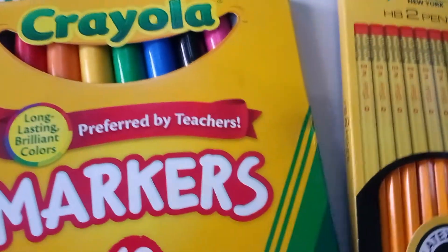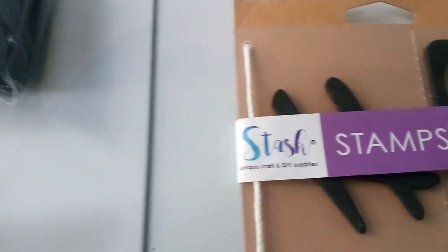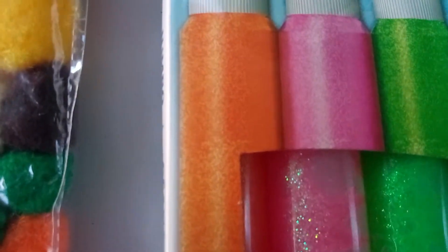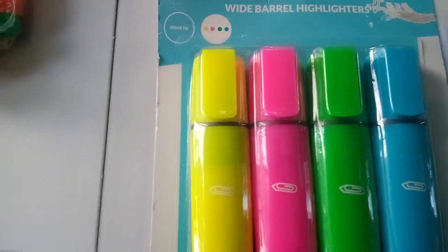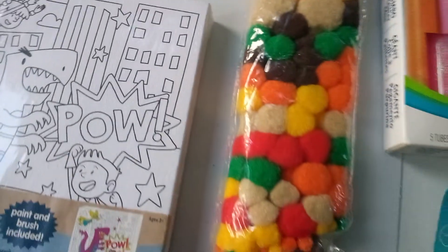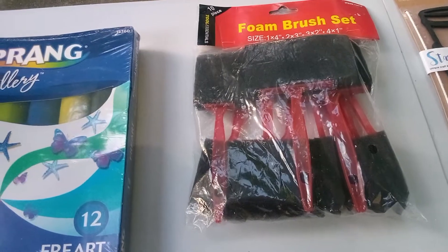Crayola markers, and friends, we can't forget the number two pencils — we need to draw. And these are stamp decorations that you can stick on your cup or your paper. And here is nice glitter glue, and you can design your artwork. Here we have four highlighters if you're reading and you want to outline something. And friends, we need a ruler a lot to measure. And then, look — nice pom-poms to add flavor. And then we have the foam brush set.